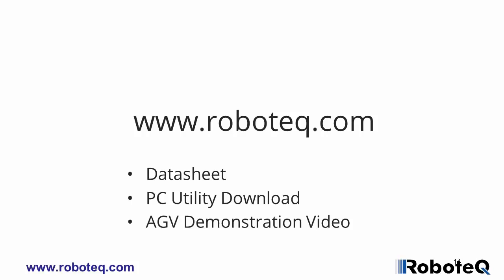Please visit Robotech.com for the sensor's datasheets, software, and more demonstration videos.